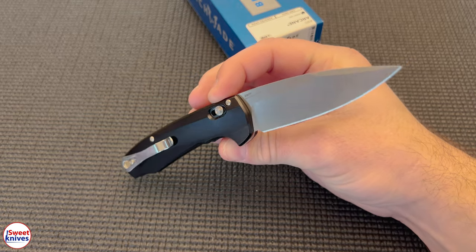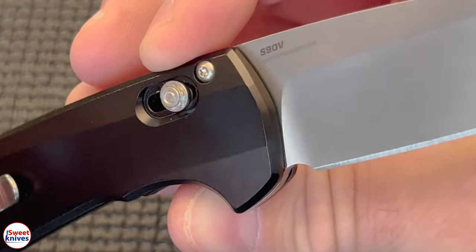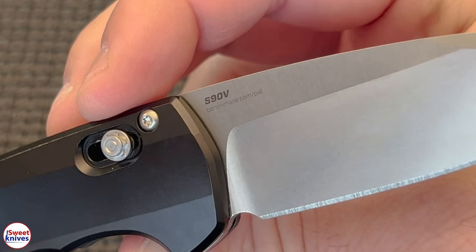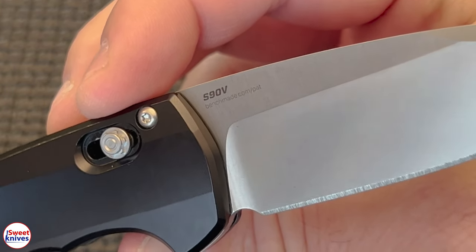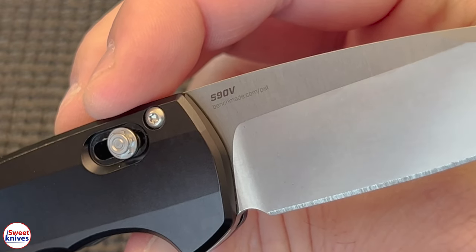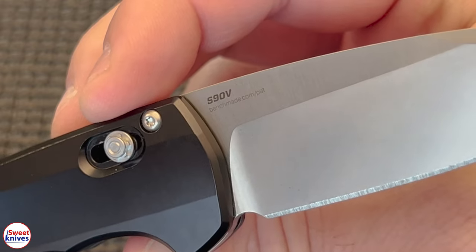It's very hard to find Benchmades that have S90V. I think they have a handful — five knives out of hundreds that have S90V. This is one of those five. They might have a few more than five, but they don't have a lot that use this steel.